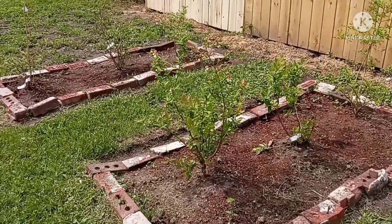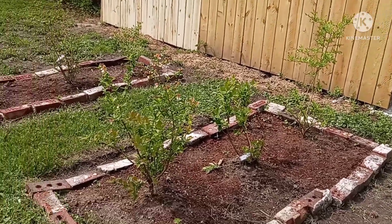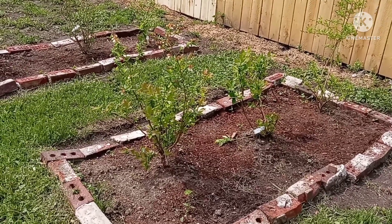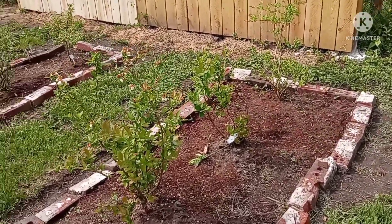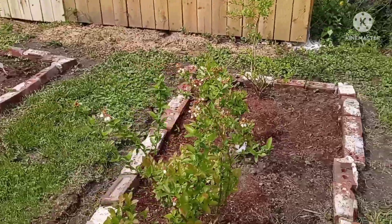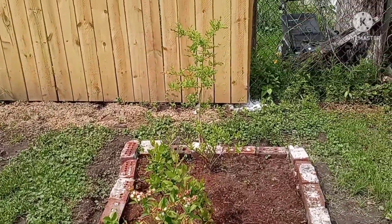Right here are my blueberries. These three blueberries came from across the street at my urban garden — my other garden — and I brought them over here. The soil is a lot better over here than over there, so I'm looking forward to seeing these grow.